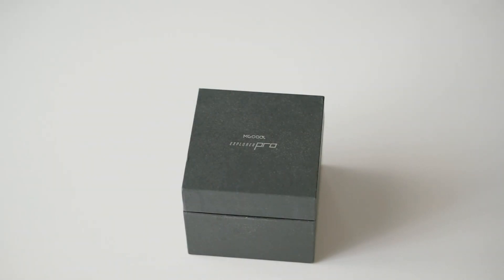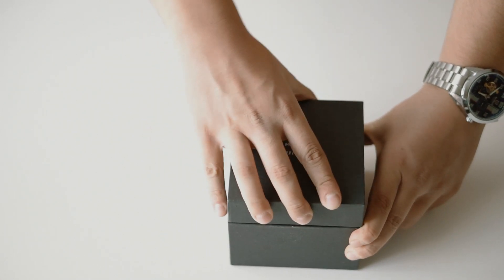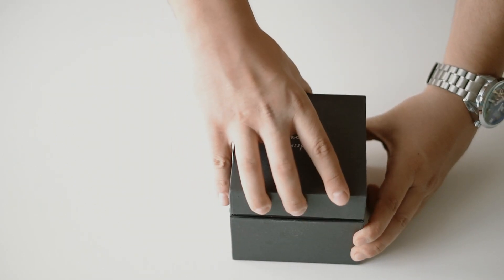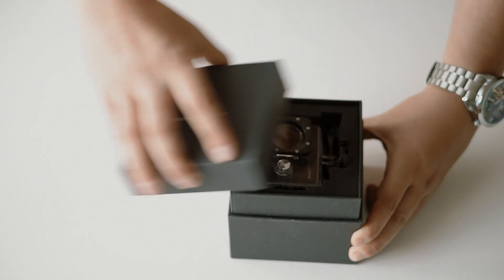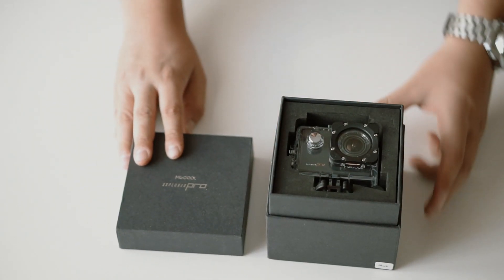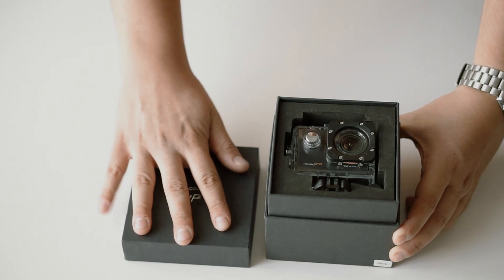Hello guys, this time I'm going to review the MG Cool Explorer Pro Action Cam from Gearbest.com. It is a very nice little action cam that claims it supports 4K video recording at 30fps. It also has a slow motion feature, up to 120fps at 720p and up to 60fps at 1080p. But its best feature is its price, which is currently on flash sale at 34.18 euros. So let's see what you get in the box and how it performs.